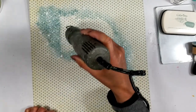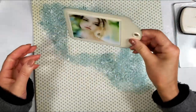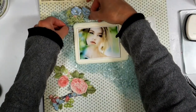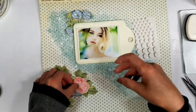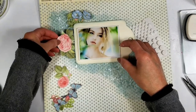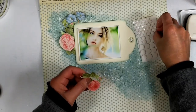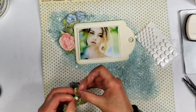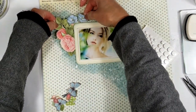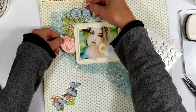I dry everything with my heat tool, and now I add white paint splatter over all these textures. I love to create different layers of colors on the background. Now that everything is dry, I'm adhering the tag and my photo to the paper, and I take all the die cuts — all the flower images that I cut from the papers — and I add 3D foam tape on the back of these pieces. It creates a dimension effect on the page, a more realistic look on my project.